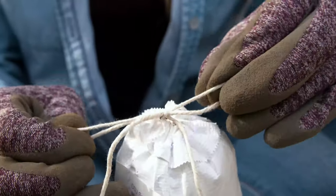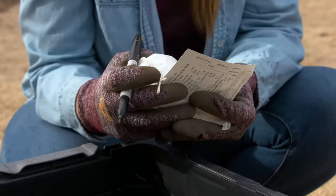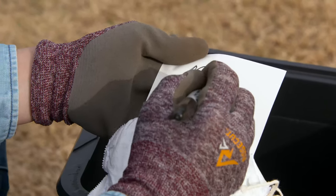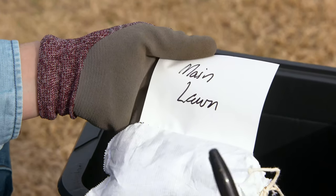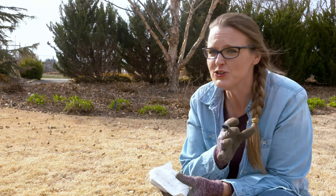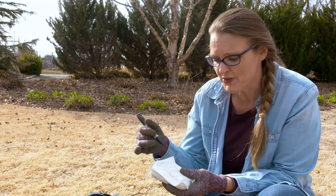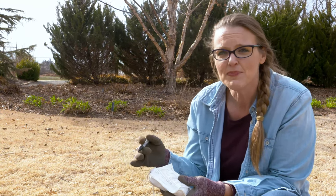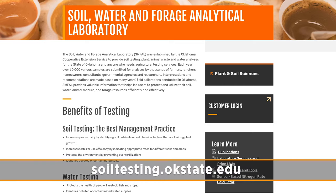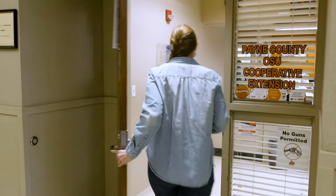After you've gotten your sample collected and tied up in a bag, make sure to label it — I like to take a marker and write on the back of the card what area that was taken from. When we get to the extension office, they'll put some coding on there, but for initially labeling your samples, go ahead and mark the area on the back of your tag. We're taking a routine test, which gives you your nitrogen, phosphorus, potassium, and pH level. If you want micronutrients, organic matter, texture, or salinity, there are additional tests at an extra fee. The routine sample costs just ten dollars.